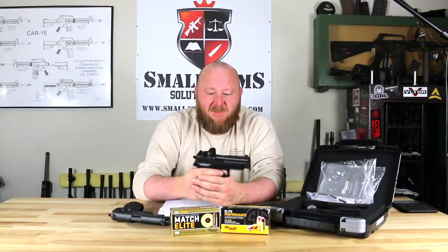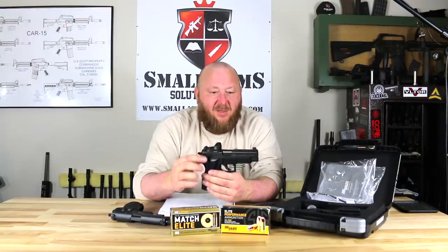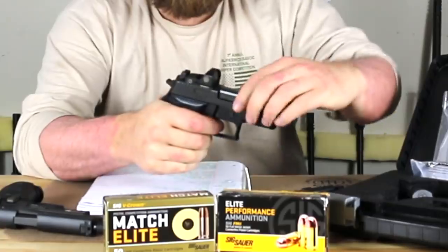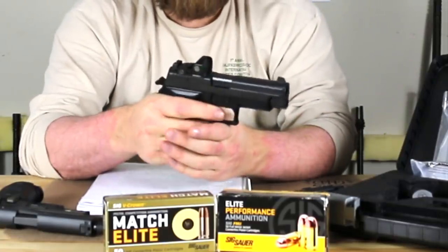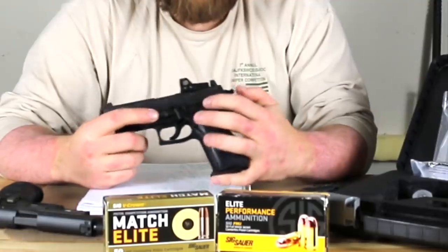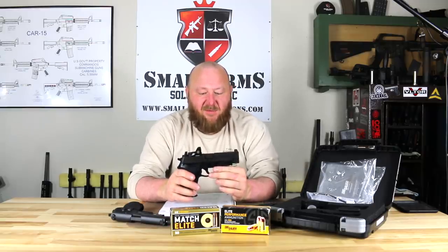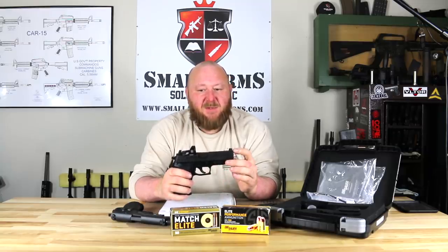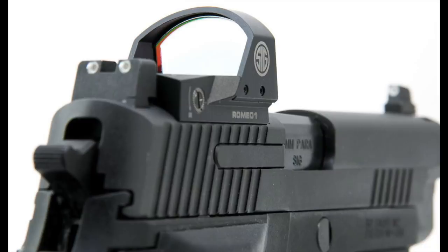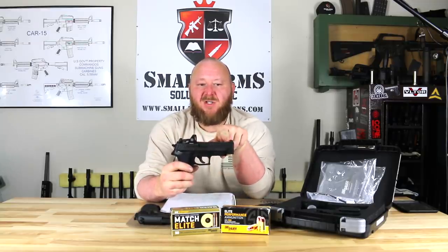Looking at the specifications: 9mm caliber, E-Squared grip, aluminum frame with a Nitron finish, one-piece stainless steel slide with a Nitron finish, and a 1913 Picatinny rail on the bottom. The trigger is double-action/single-action — your first shot is a long, heavy double-action pull, then shorter single-action after that. All controls are on the left side: the decocker, slide release, magazine latch release, and hammer. Barrel length is 4.4 inches, also Nitron-coated. Overall length is 7.7 inches, height 6.4 inches, weight 34.4 ounces. The sights on this model are suppressor-height sights, which sit noticeably higher, enabling co-witness with the red dot so if the dot goes out you can still use your iron sights.